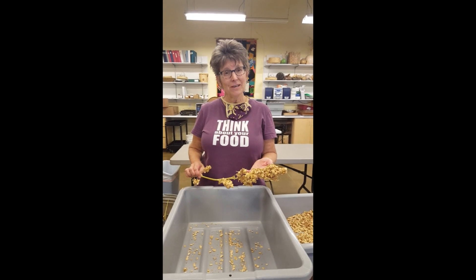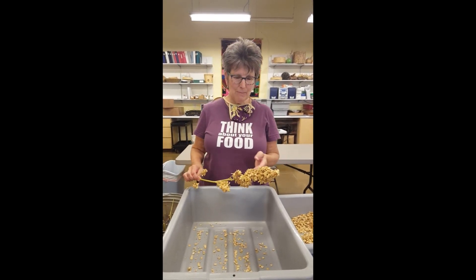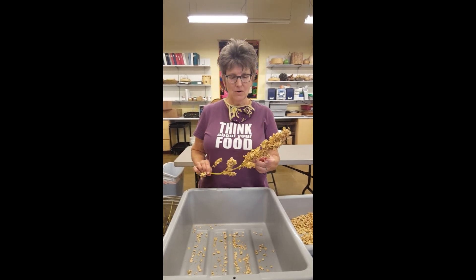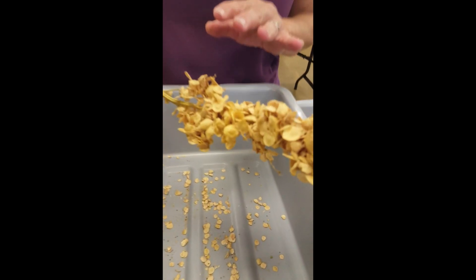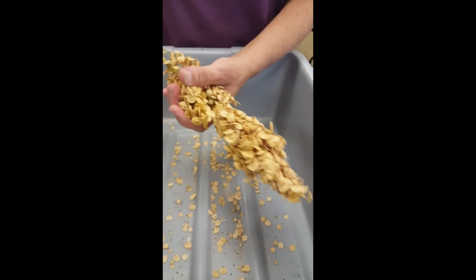Hi, my name is Cheryl Joy and I'm the Collections Curator here at Native Seed Search. We are here in our seed lab and we're going to work on saving some of the seed from this orach. As you can see, this seed head has got lots of really golden brown seeds — it's fully ripe and ready to work on saving the seeds.